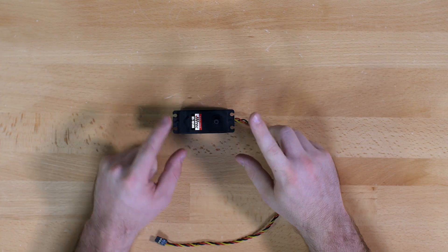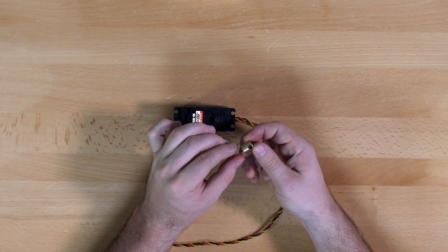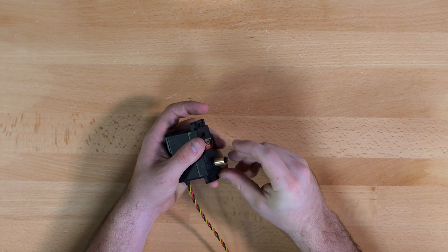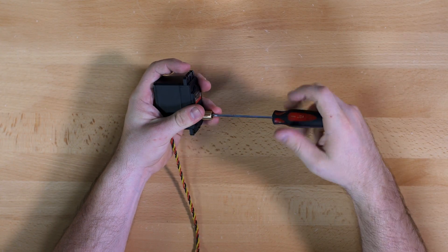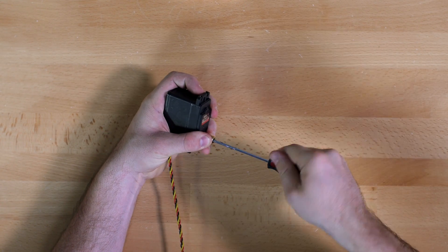Next we are going to work on our servo. We will use the 785 servo and attach the set screw collar to it. It will simply snap on over the output shaft, and then we will use a Phillips head screwdriver and servo screw to fasten that tightly in place.